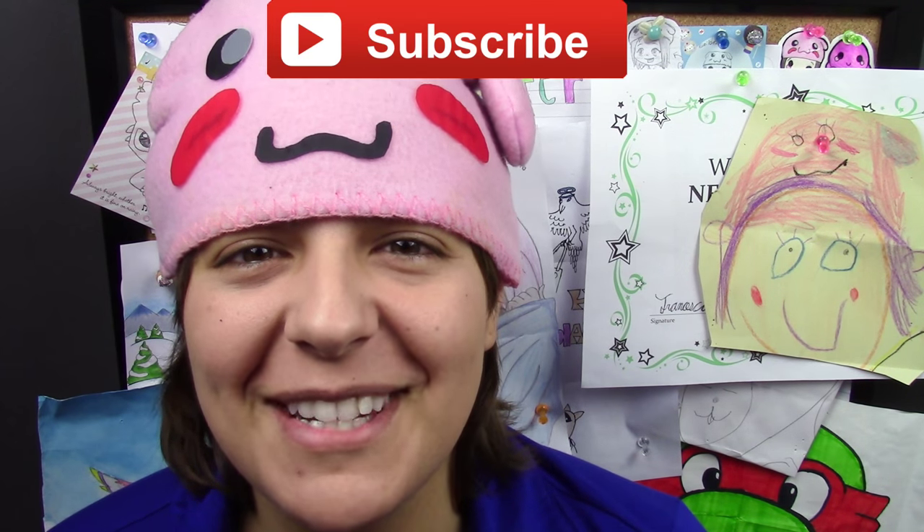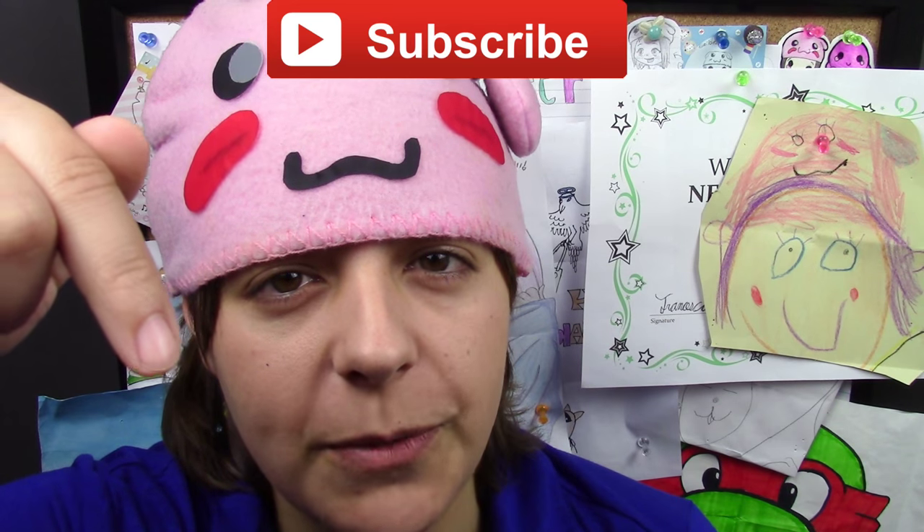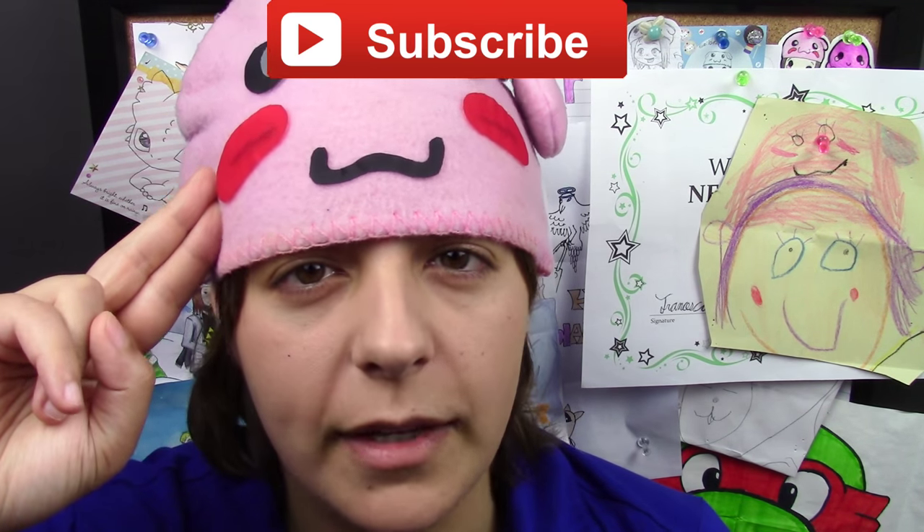Remember to add me on Facebook, Twitter, Tumblr, and Instagram. And if you have suggestions for future geeky tutorials, leave them in the comments section below. Until then, I will see you guys next week.